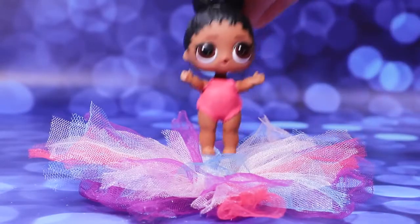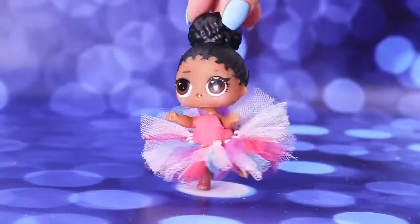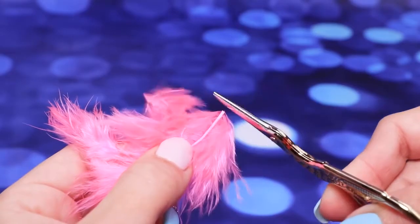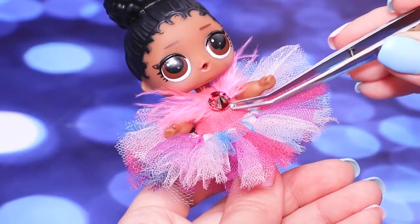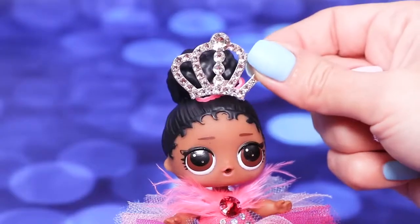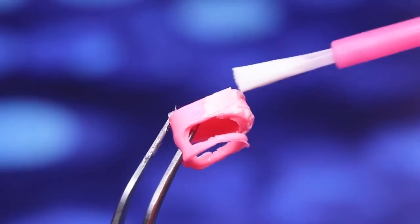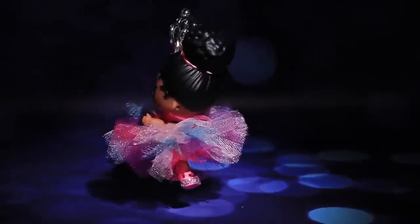LOL ballerina dives into her tutu skirt! Trim the edges of the skirt to get the needed length. Take decorative feathers of pink shades. Attach them to the front and decorate with a big rhinestone. Decorate the bodysuit with smaller rhinestones. Apply hot glue to the base of an accessory tiara and attach a silicone hair tie. Decorate the hair. Apply glue to the doll's shoes and sprinkle with glitter. All eyes are on the ballerina's sparkling pointe shoes.